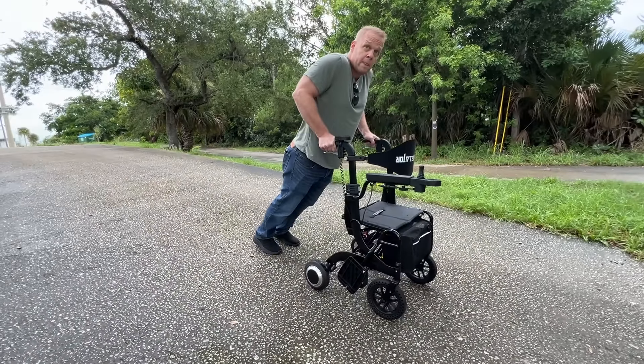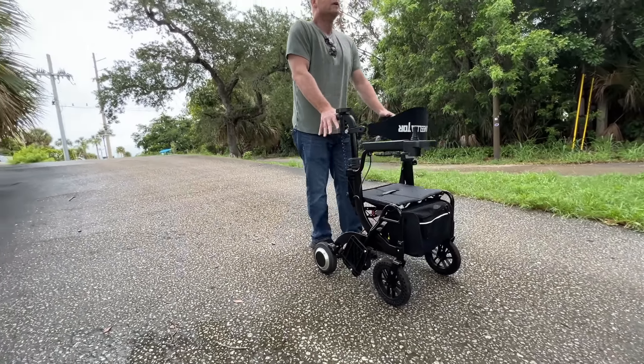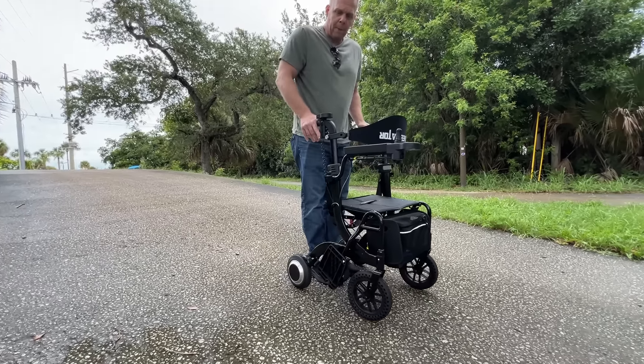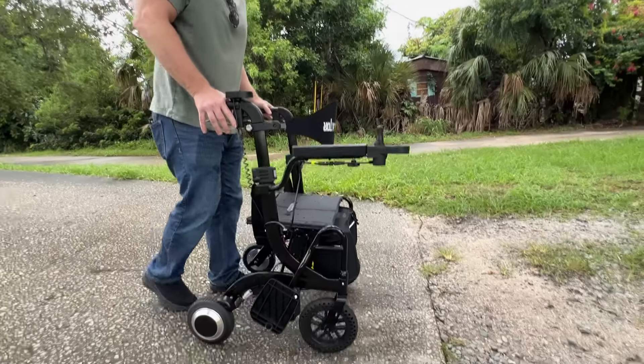And if I do slip and fall, it locks. I'm pushing my weight down on the device, getting myself back up, and it's going to display the 0-1 all over again. So it has some great safety features.